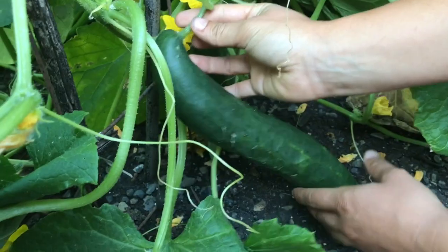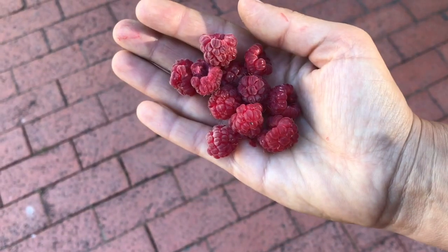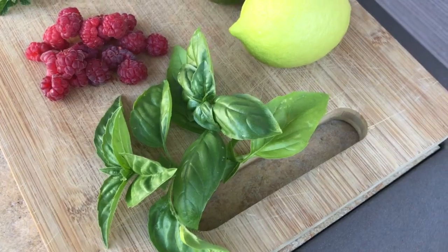You can use any combination of fruits like berries or citrus and herbs like mint or basil to make your own flavor combinations. Today, I'll make two flavors of spa water to see which flavor combination is my favorite.